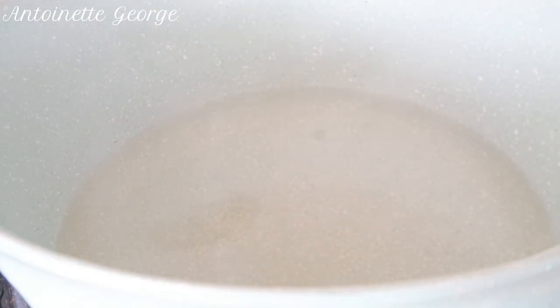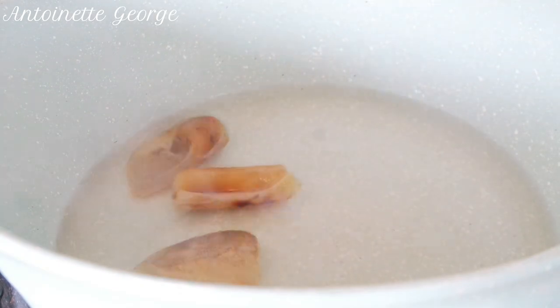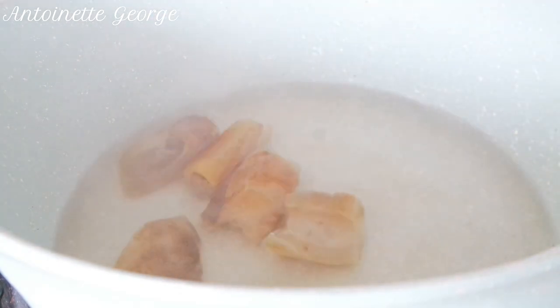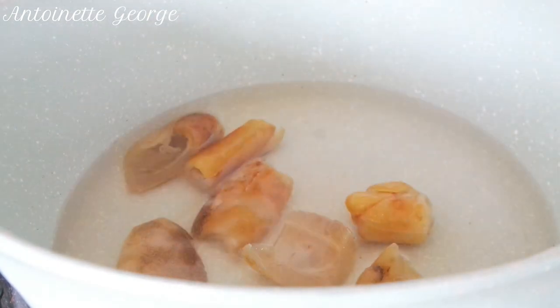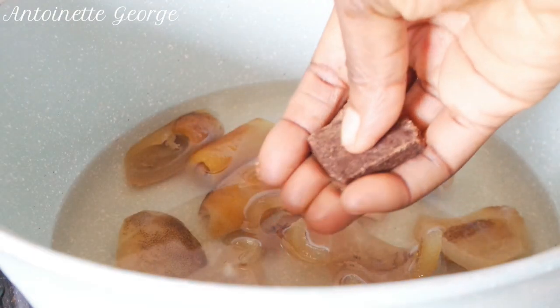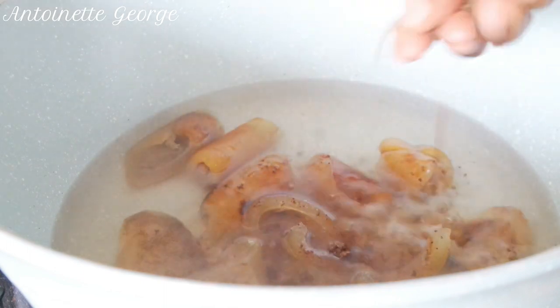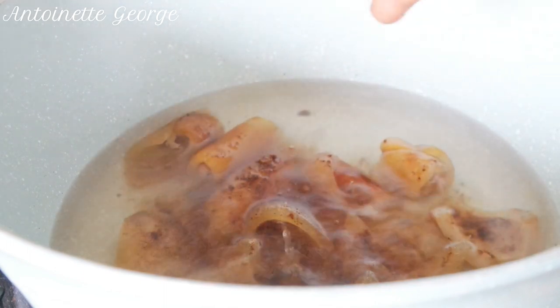The first thing I do, as always, is to boil the canda because it needs more time to cook. I seem to use canda for every sauce — I'm just in love with it! So first we add the canda into the pot with a seasoning cube and let that boil for some time.